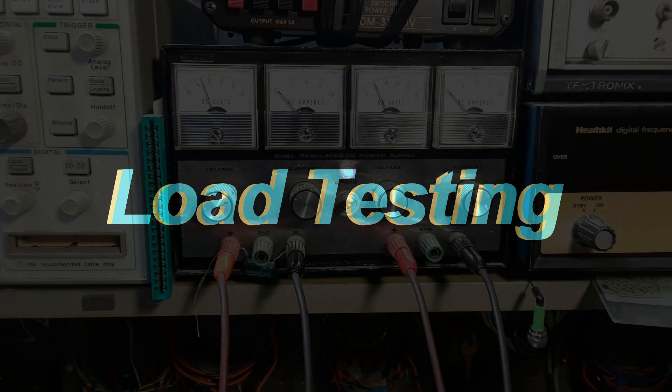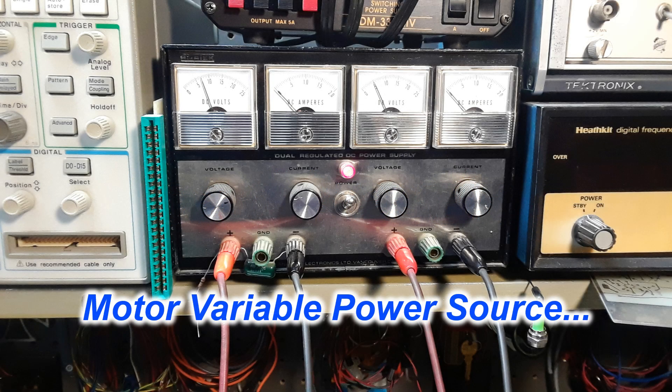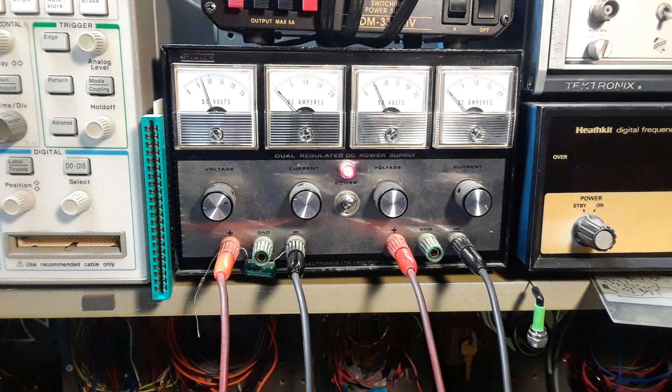I wanted to test this thing before going any further with it. Instead of building up control circuitry, I wanted to make sure all these little motors would be able to turn some antennas without getting into too much trouble. I knew from past experience that they're going to be too fast for tracking satellites, so I used this dual power supply — one for the azimuth motor, one for the elevation motor — so I can vary the speed up and down. Good enough for now without building a fancy controller.